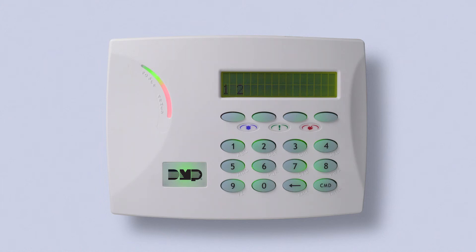The keypad will display which areas are armed by their area number. To disarm, press the Command button until you see Arm and Disarm. Press the Select key under Disarm, enter your user code, select Yes. Now all areas are disarmed.